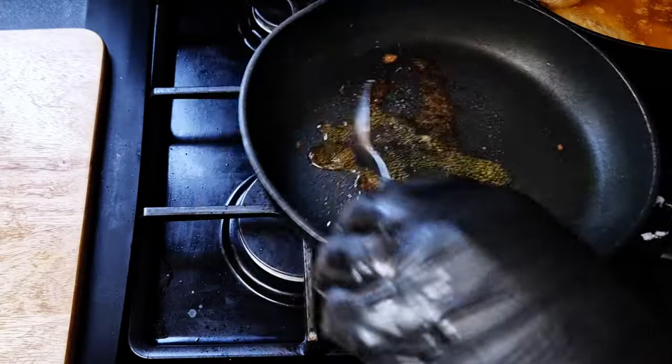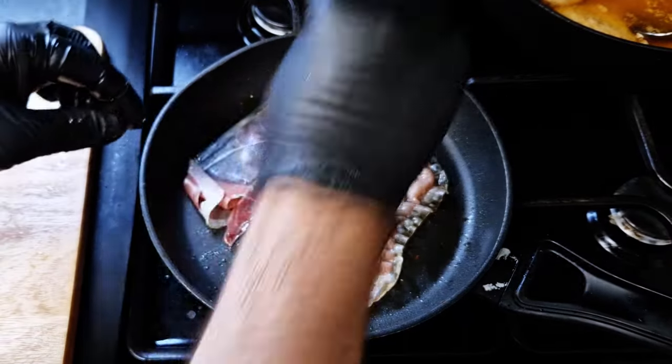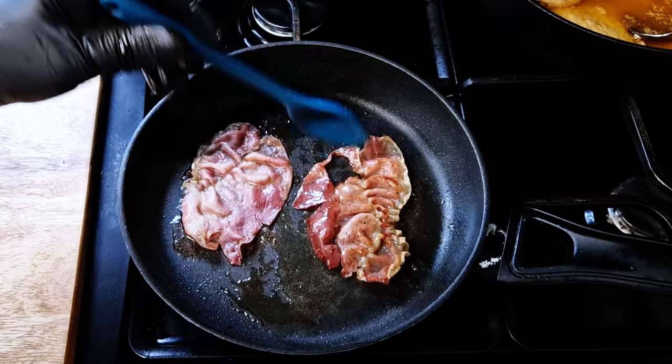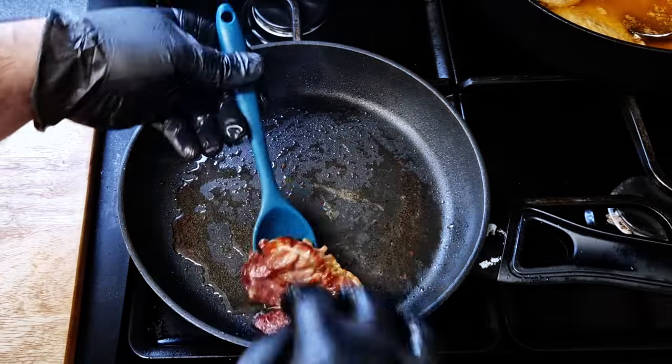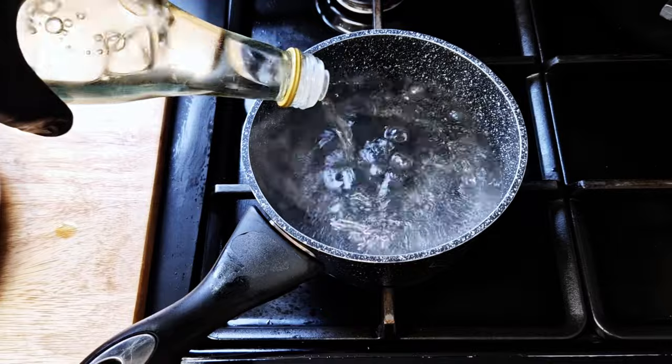I'm going to give you an extra tip to take this sandwich one step further. Fry some serrano ham — add a little of the cooking sauce into a pan and fry it until crispy on both sides. I don't like to fry it until it's super crispy, but if you like that, go for it.